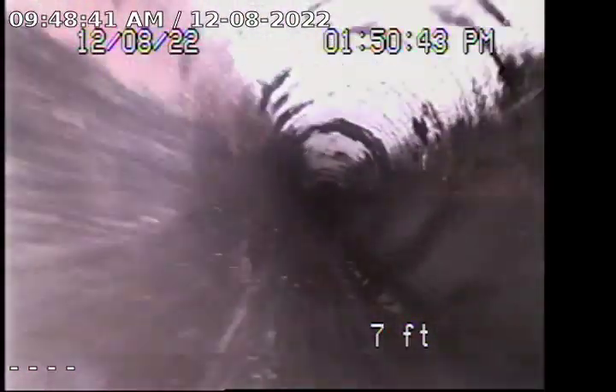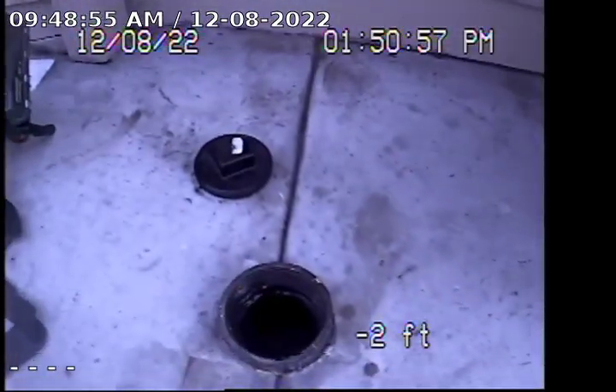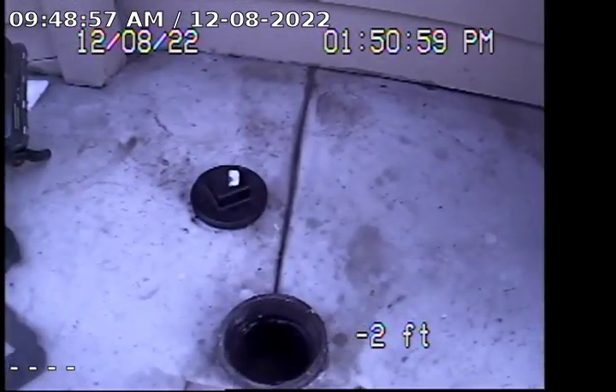I'm going to continue pulling back to show you the rest of the condition line, back to the 4-inch ABS clean-out on the floor on the right-hand side of the driveway.